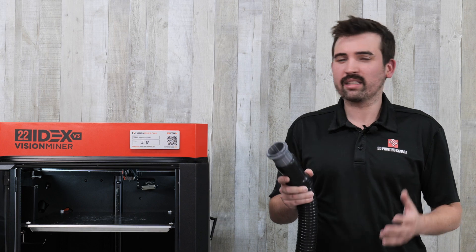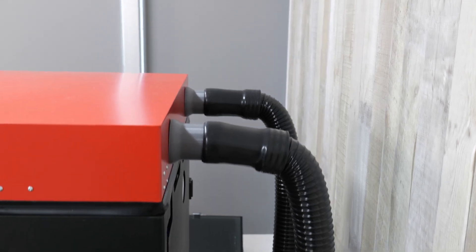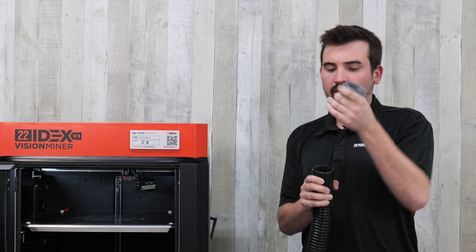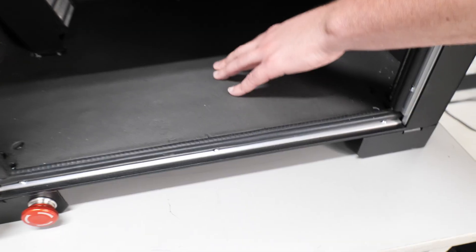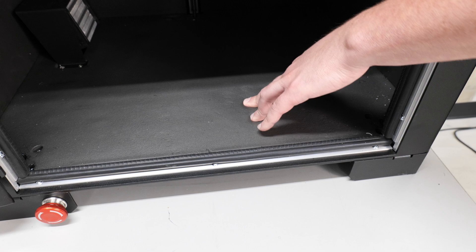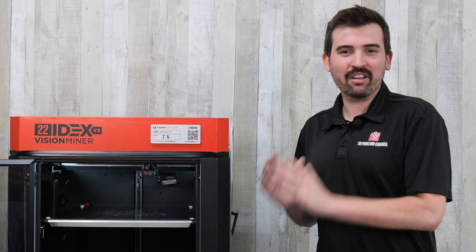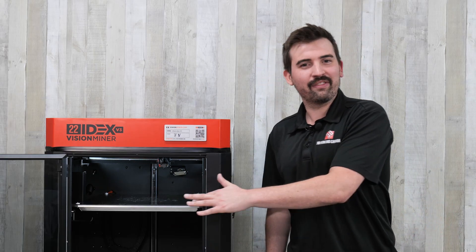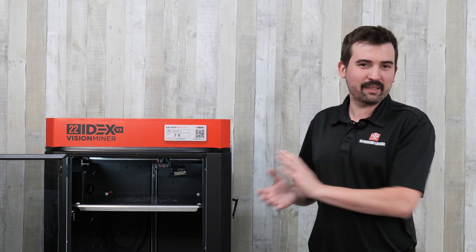If you're going to be printing ABS, you'll probably want some filtration. This printer has ports on the back and comes with files to 3D print in order to hook up to your filtration system. We have a BOFA system here — you print the adapter files, hook them into the back, and connect your filter just like that. Another feature I noticed is how well insulated this machine is. There's a lot of thick padding throughout and it keeps temperatures really stable over long periods. Even after you shut it off, be careful — it stays hot for a long time. The print was done for a good half hour and I touched something I shouldn't have, and it was still extremely hot.